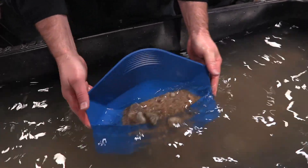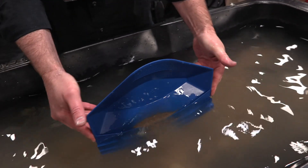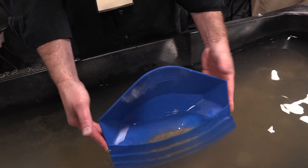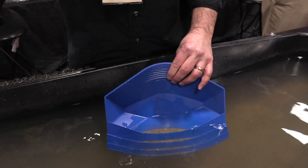The heavies work their way down, pushing up and out the lights. No swirling with the pan. You didn't lose the gold — just like that. You've got little ripples in the bottom. Now at this point I have a choice: I can finish, or I could just dump these into a cons pan. Every 15 seconds I'm dumping cons. You can go through pans really fast, move a lot of material. Then you take those cons, put them back in, and finish them the same way.